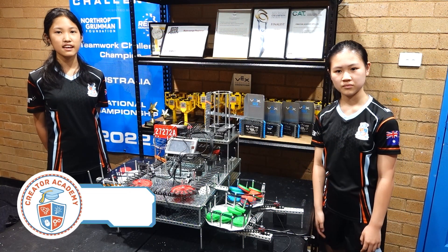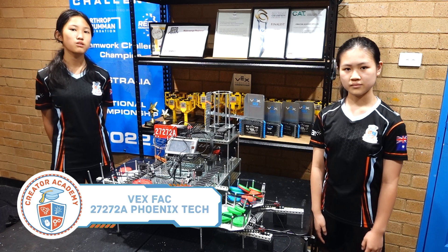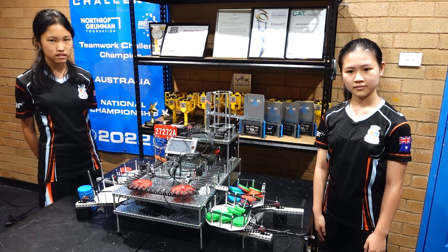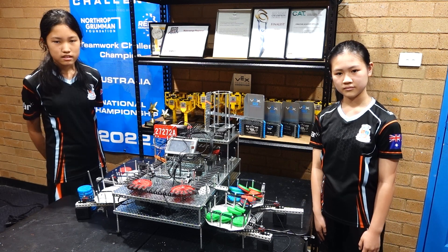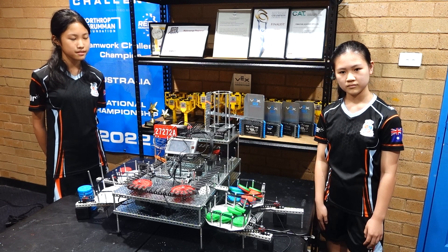Hi there, we are Phoenix Tech, and today we are excited to introduce to you our WorkSale robot, a robot designed specifically for sorting disks into specified loading zones. This robot can sort all 36 disks in under a minute.